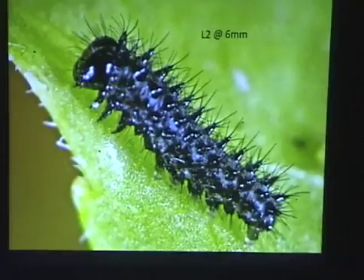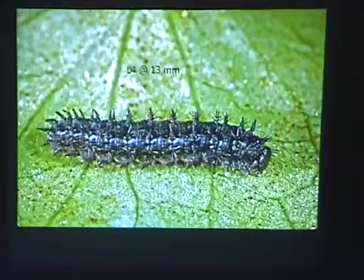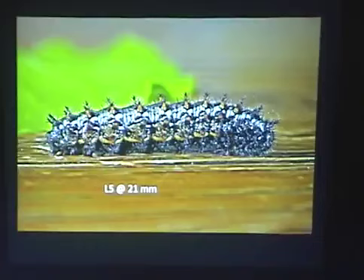There's a third instar, then a fourth instar. With the fritillaries, each instar is a little bit morphologically the same but a little bit bigger. And then the final, fifth instar. They develop these rows of orange markings, and you see that some of the spines turn yellow, at least at the base. They get to be pretty colorful.